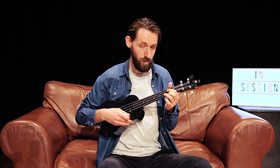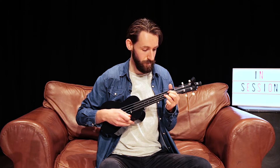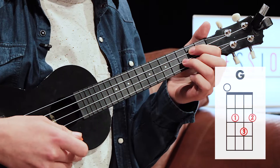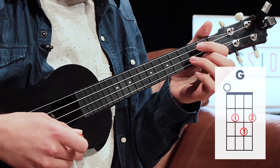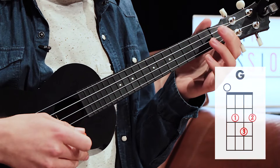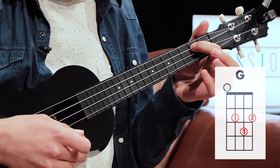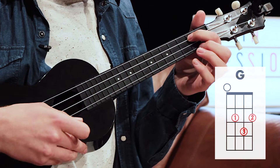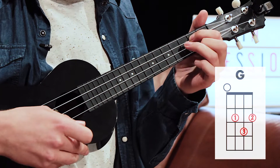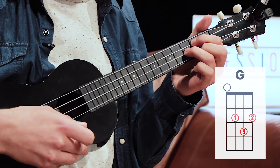The second chord we're going to look at is G. If you play guitar you'll recognize this kind of chord because it's a D on guitar, but on ukulele this is a G. It's a little bit more difficult. You have your first finger on the second string on the second fret, your second finger on the second fret of the last string, and your third finger on the third fret of the third string.